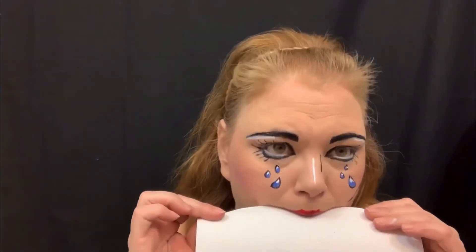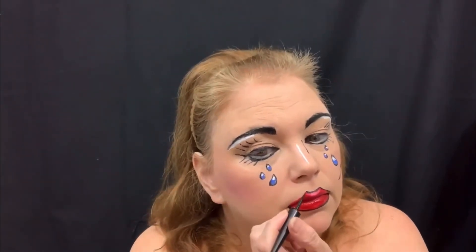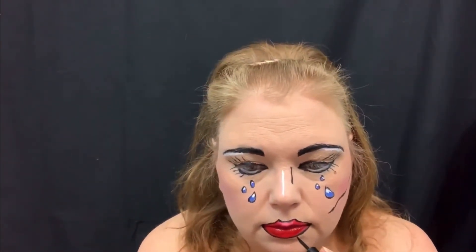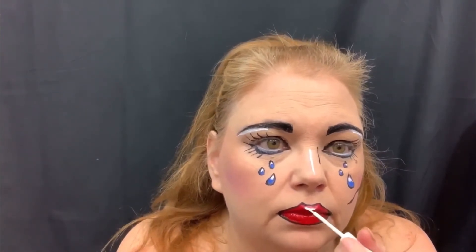I'm going to blot it. Now I think I'm ready to line it and I'm just going to use this liquid eyeliner. Now I need to wait for that to dry. Now we're going to highlight the lip a little bit with white.